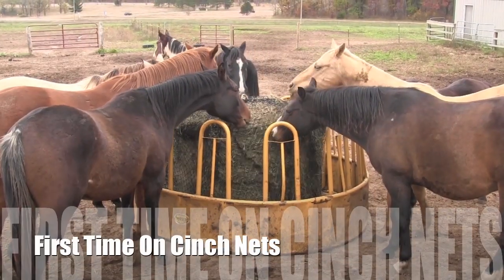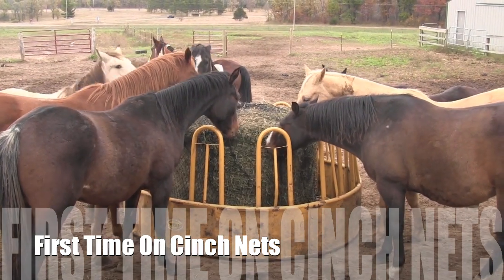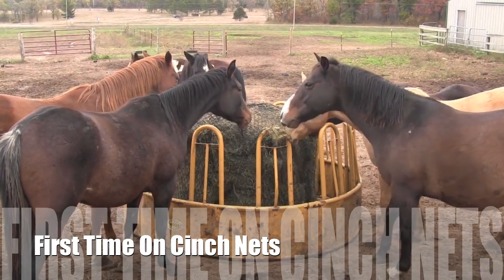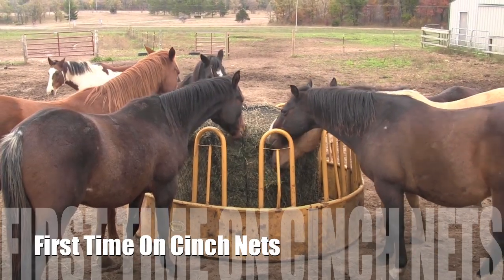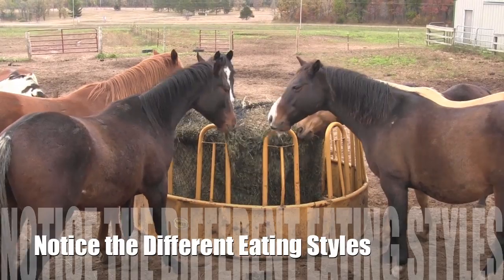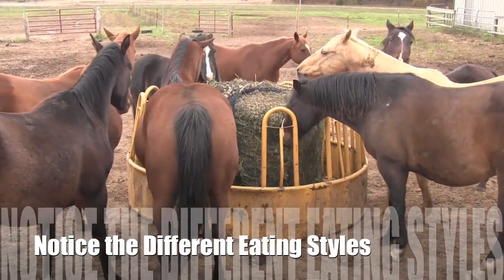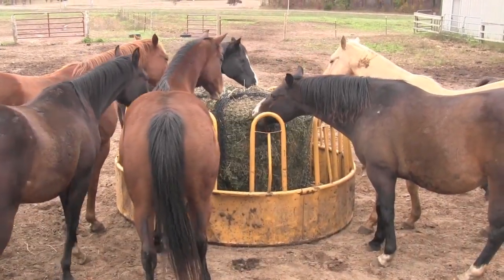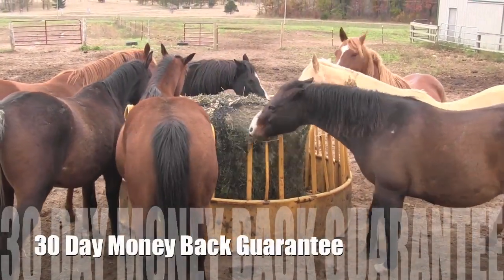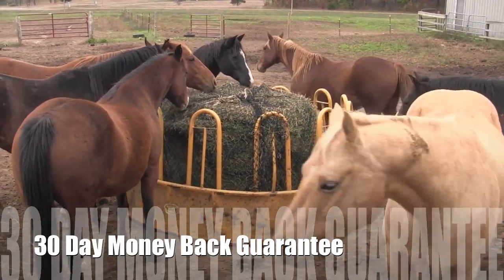Look at how many horses have already learned to eat from it — it's been about a minute and a half. What they're doing is realizing that the net is not what they want, so they're grabbing the net and dropping it. That horse right there — watch — they're learning to drop the net and keep the hay in their mouth, the same way that if they were out in the pasture they'd wiggle their lips, drop a weed, and keep the grass in their mouth.